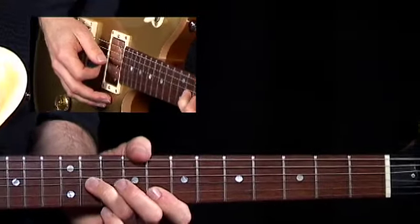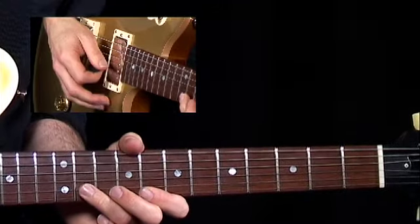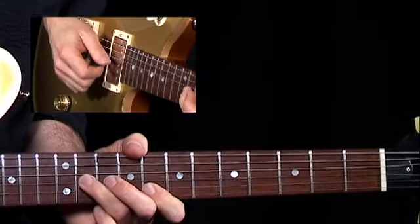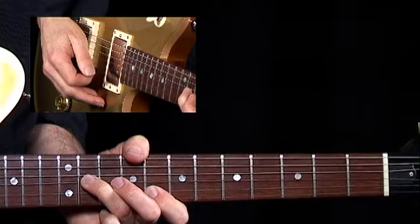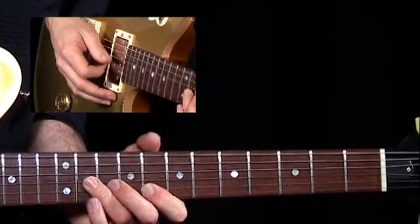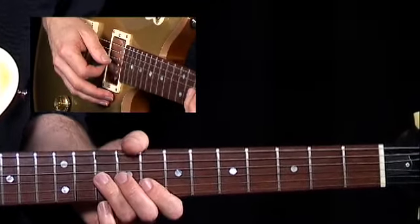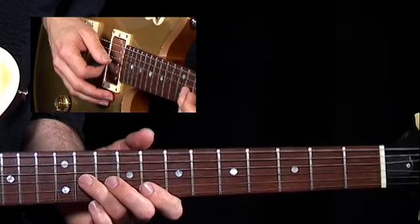What I like about this lick is this real rub, kind of dirty sound. Now we've done that kind of idea on some of the other licks, but here we do it with the blue note, get that real kind of dissonant sound on top of each other. I'm thinking C minor pentatonic, and I'm sliding from the F to the G flat.